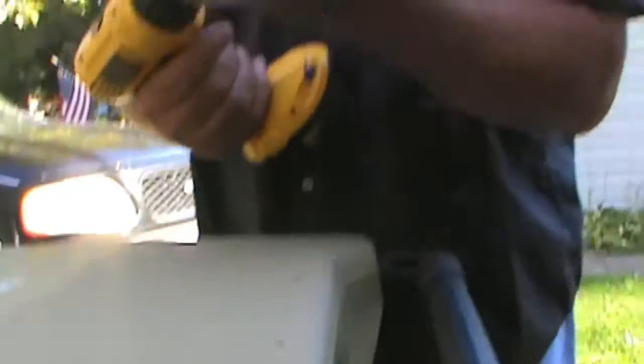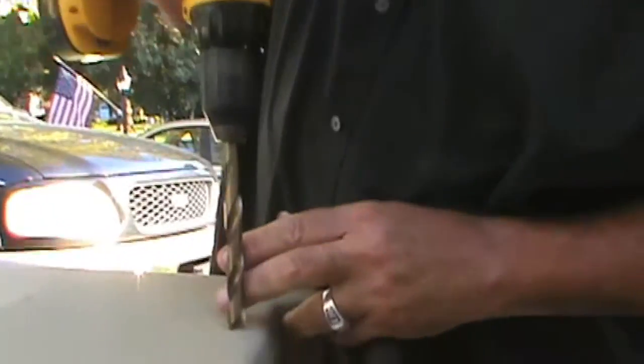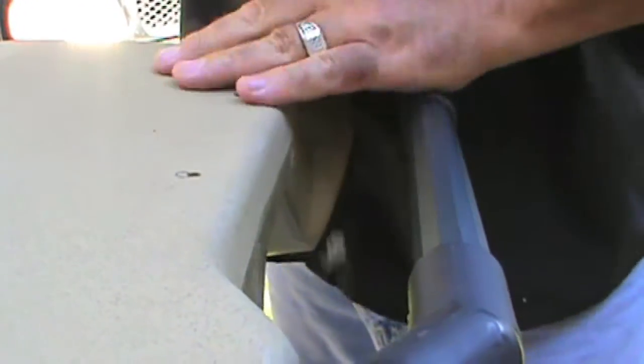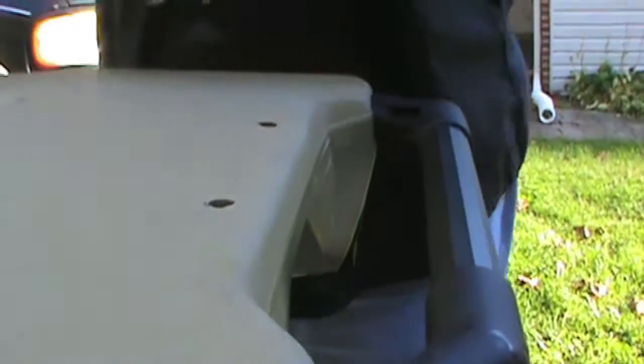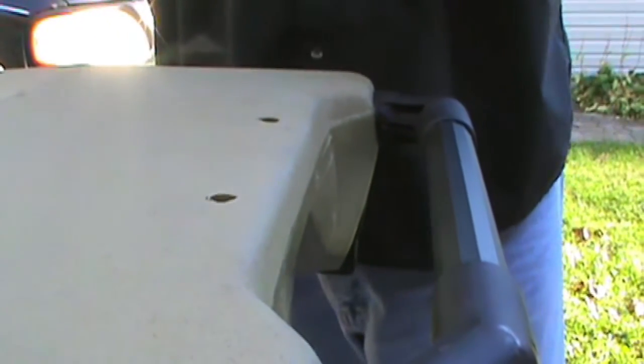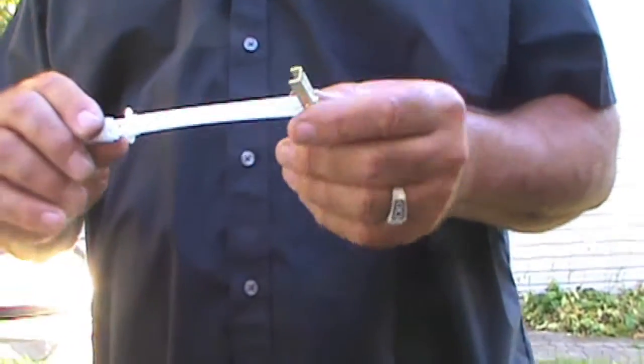Now what you want to do is take a half-inch bit and drill that hole out to a half inch on both of them. Now what I'm using here is toggles — these are called toggles. They hold 238 pounds each.